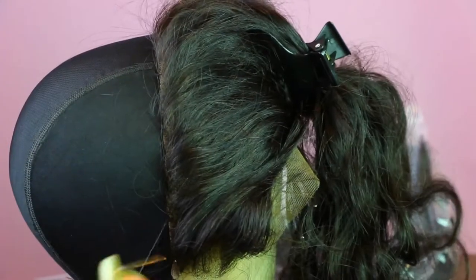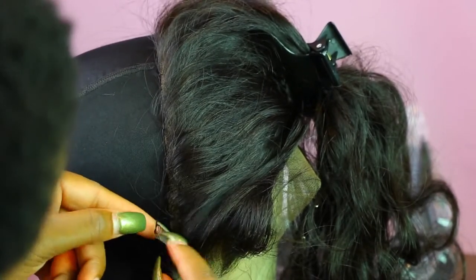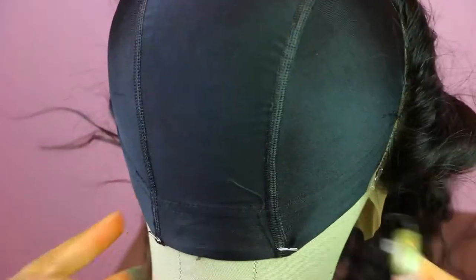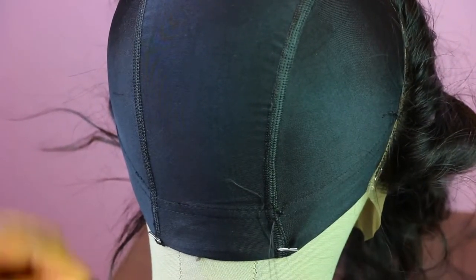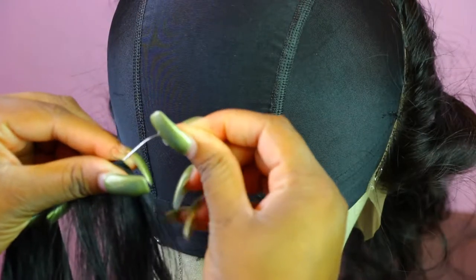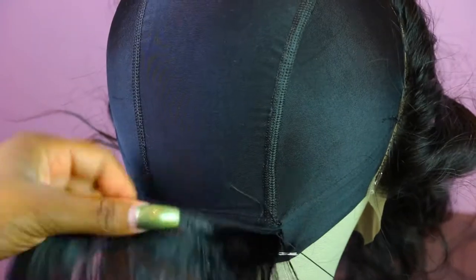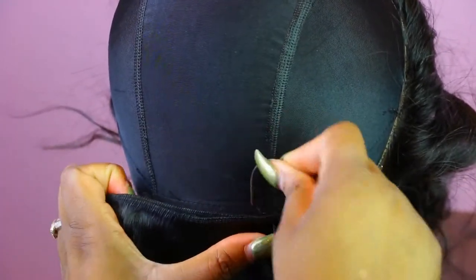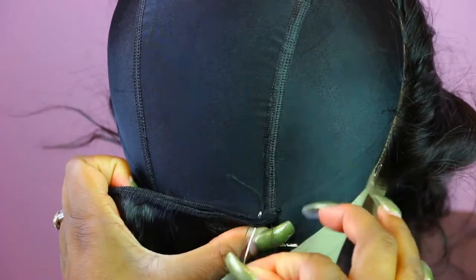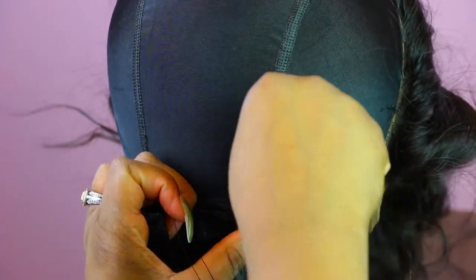To tie it, you just want to loop your needle into the thread to get a knot. When you're starting off with your tracks in the back, you want to go through the cap first, through the actual bundles. Then you want to go in a downward motion and go through your thread that way, and continue this motion until you go all across.